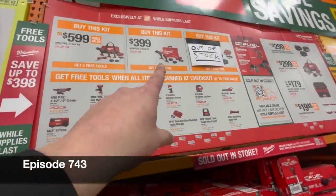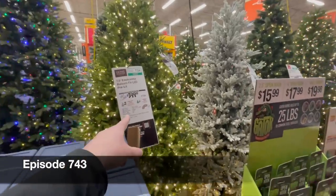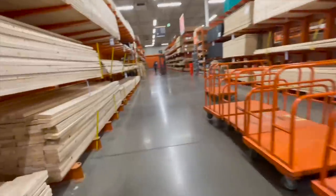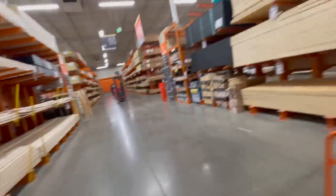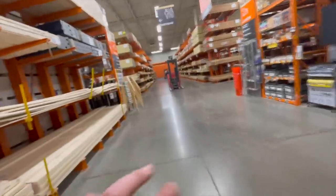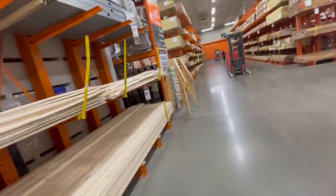I'd rather spend $400 on a kit than $400 on a tree — that's just me. I am at my Home Depot. I love my Home Depot and the staff here. I'm actually here to get something, but might as well film the tool sales while I'm at it.